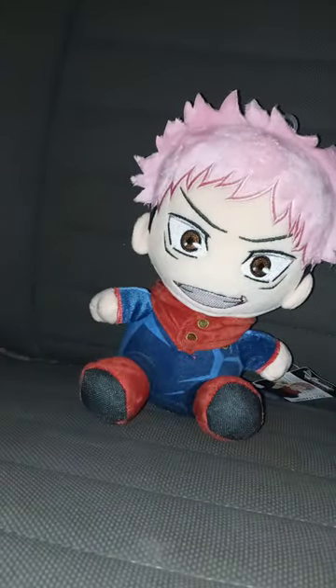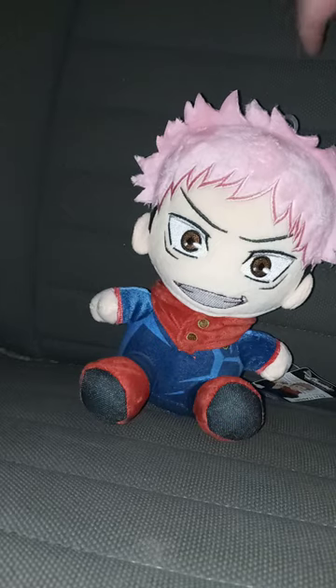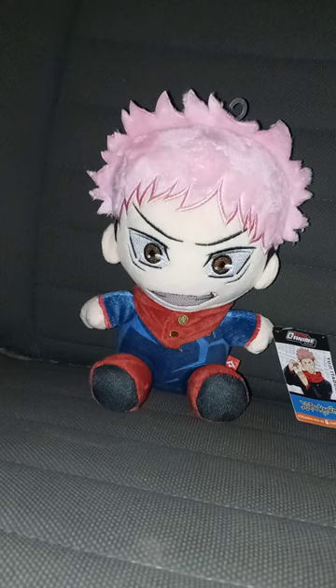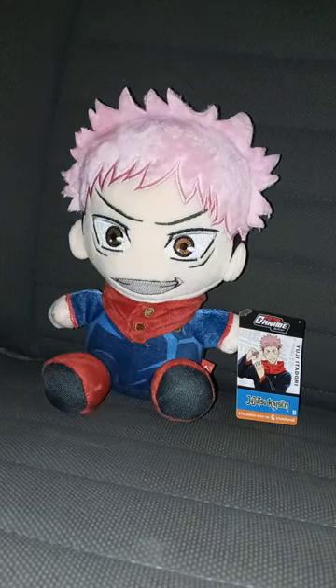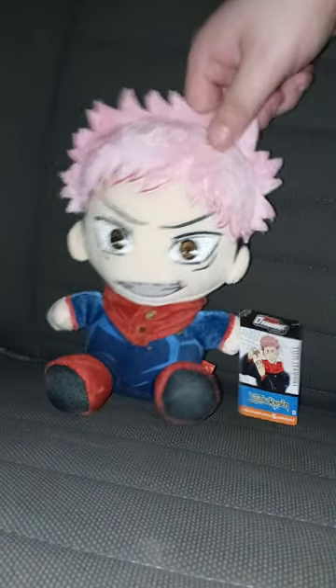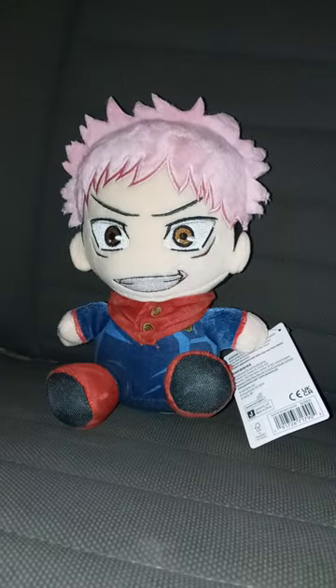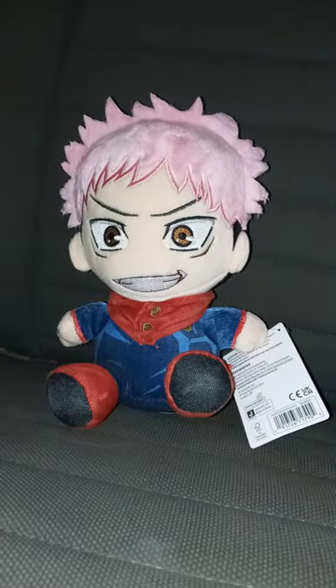I'm still on episode three of the first season on Netflix. Let me get a pair of scissors — hold on. Got to fix the hair a little bit. So yeah, this is Yuji Itadori, and his little background is blue because the outfit is blue. Pretty cool, right?